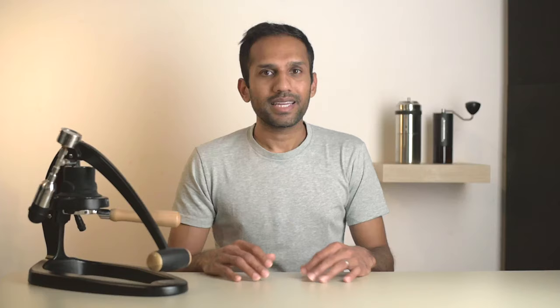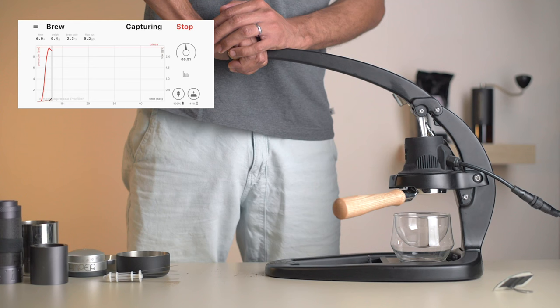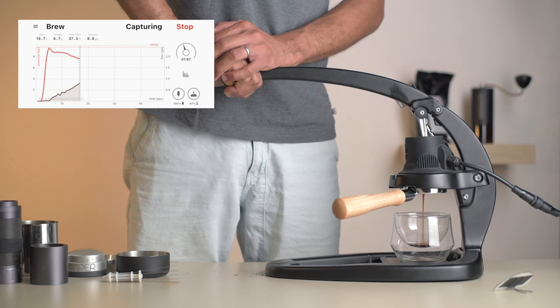Pairing your scale is also really simple. Now that we're set up, let's pull our first shot. For this, we'll be doing a classic lever profile where we ramp up to 9 bars and gently ramp down to zero over the course of the shot. We've dosed 18 grams and we're looking to get 36 to 38 grams out in about 35 seconds. Hit Start and gradually ramp up to 9 bars in about three to five seconds, hold for a few seconds, then start a gradual decline. Keep an eye on the flow rate — the brown line — to see how things are going.